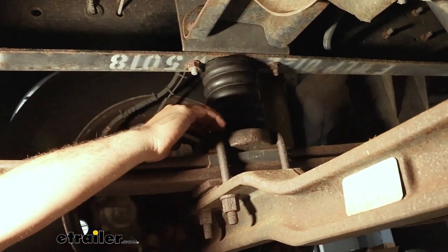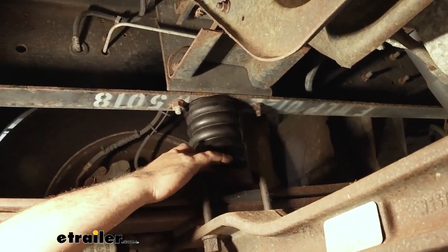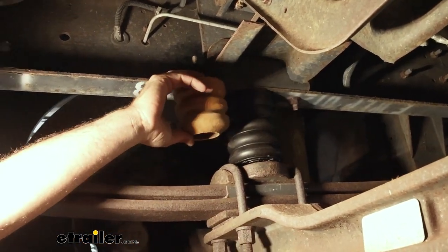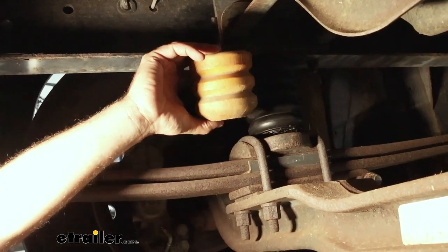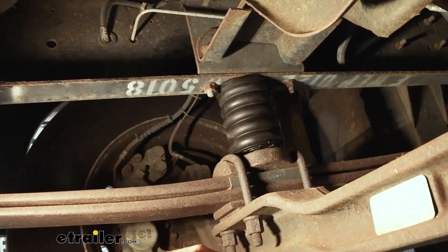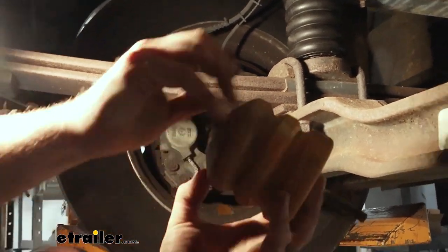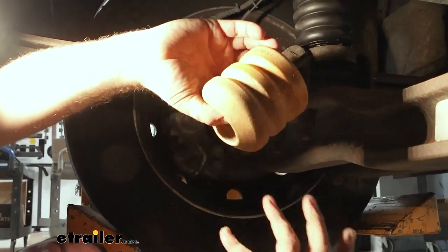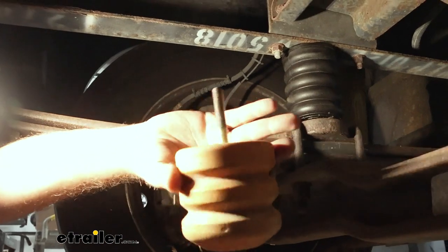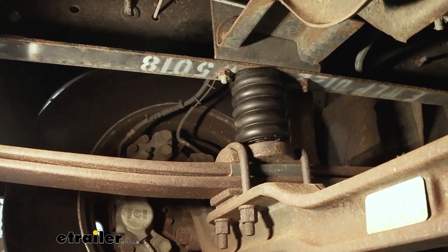With our Sumos installed, you're going to notice pretty quickly once you lower that front down to get that axle back to normal height that there's not a whole lot of gap under here where these Sumos are going to rest, especially compared to our factory jounce. That's a good thing — it's going to initiate quicker, and there's going to be less gap before engaging. If you look at the factory jounce bumpers, they're hollow inside — I can reach my finger all the way in and compress them with my fingers, which seems a little inadequate for something this heavy duty. That's where the Sumos are really going to come into play, especially during those hard turns.